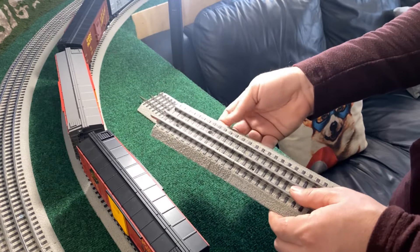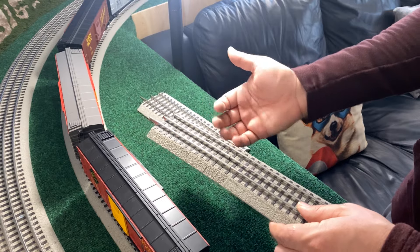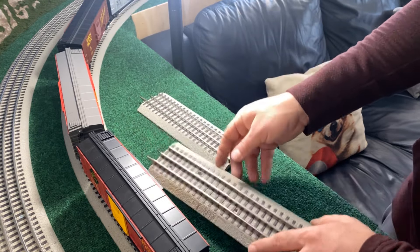I did notice an improvement to our track after I did that, but it was still losing a lot of power when we got to the far end. That's when I realized we need to take this to the next step and do some bus wiring.